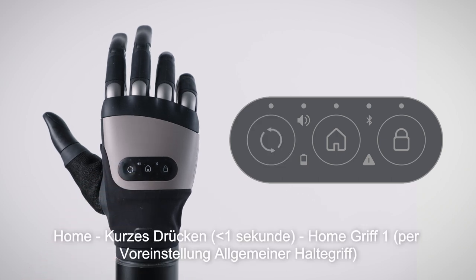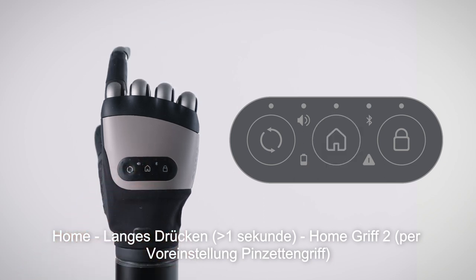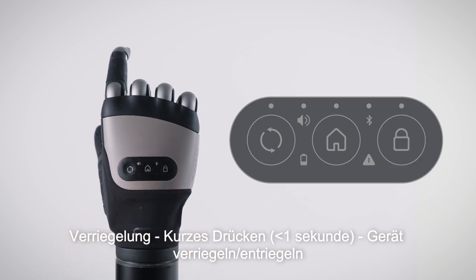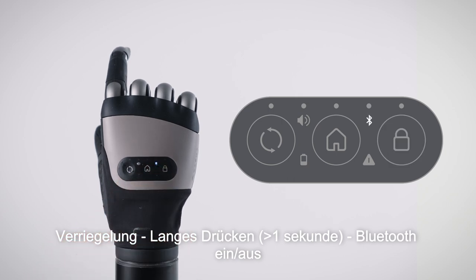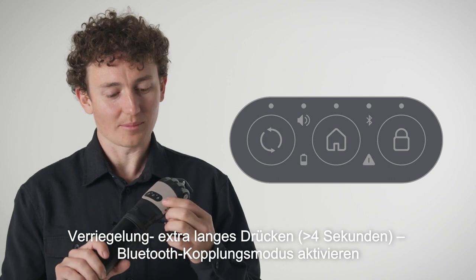A short press on the home button will return the hand to its home grip; by default this is the general grasp. A long press will return the hand to its second home grip; by default this is the pincer grip. A short press on the lock button will lock or unlock the hand. A long press will turn Bluetooth on, and pressing again will turn it off. An extra long hold will activate the Bluetooth pairing mode.